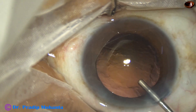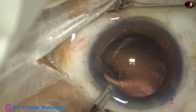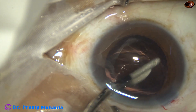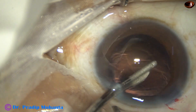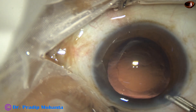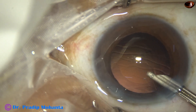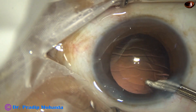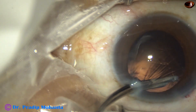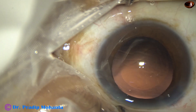I am injecting viscoelastic, taking the Simcoe cannula, and removing those lens fibers. Go through the main port and remove the cortex from five o'clock. Now this is the cortex from the sub-incisional area.